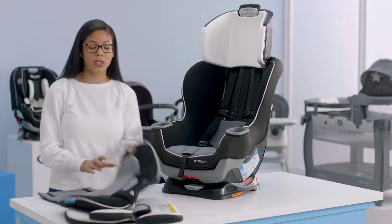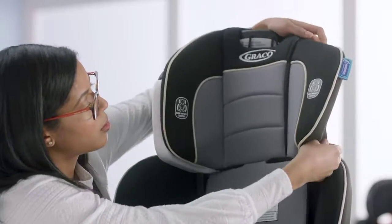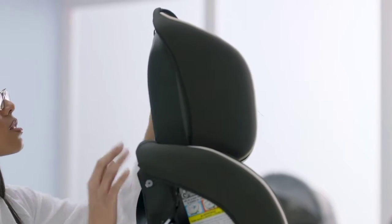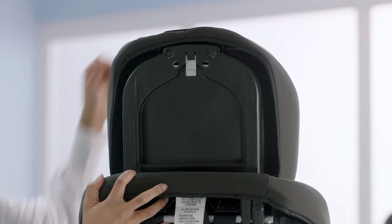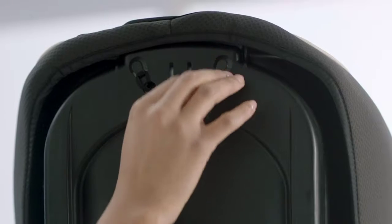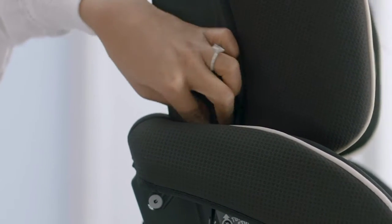Now that our harness straps are connected, we're going to replace the headrest cover. Work it over the top and then around the sides. Next, attach the elastic at the top — spin the seat around and make sure the cover is all the way over the car seat. Take the elastic loops, stick them through the holes at the bottom, and attach to the hook at the top. Then turn to the side and attach the elastic loops there to the hook on both sides.